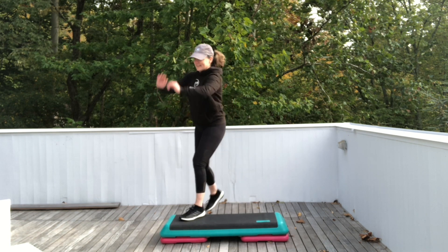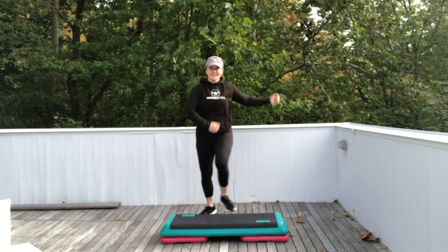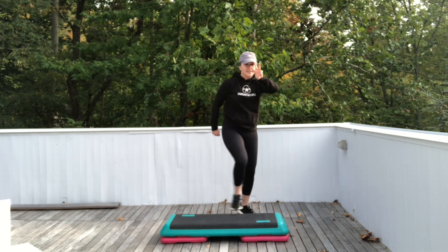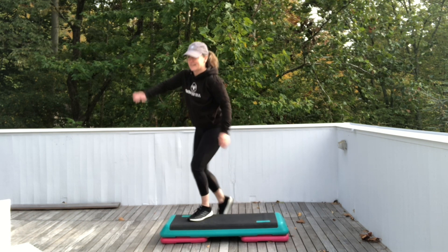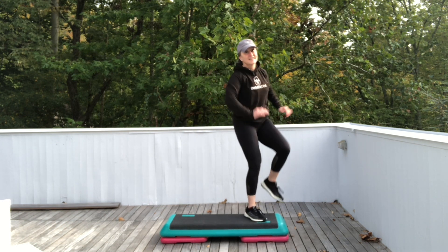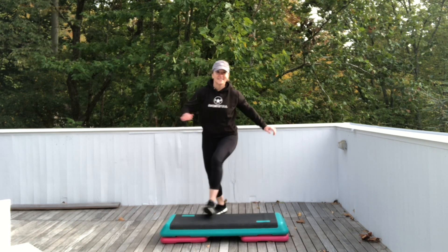All right, let's go back to those knees — single knees. We're going to start a combo. Let's do a repeater knee: three. Repeat her knee again: three. Keep it going. Repeater three. Three. Again, three.